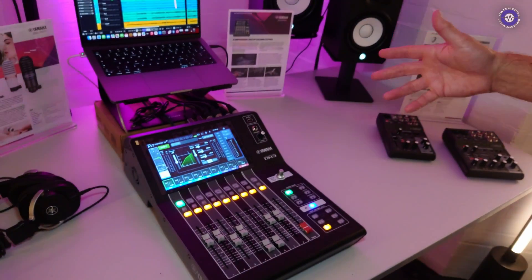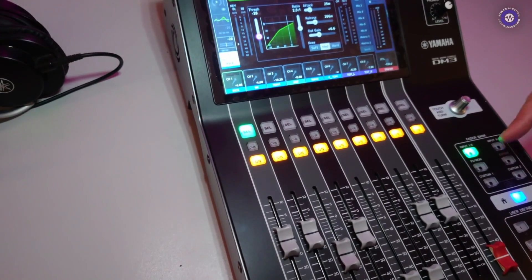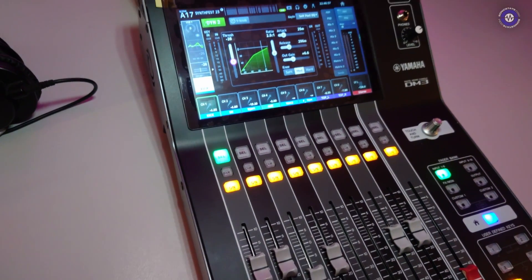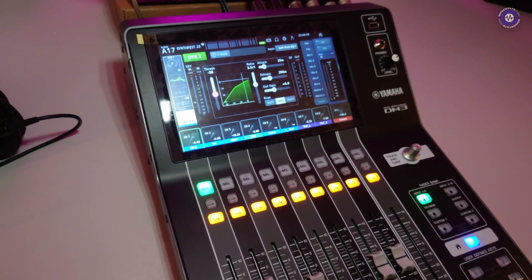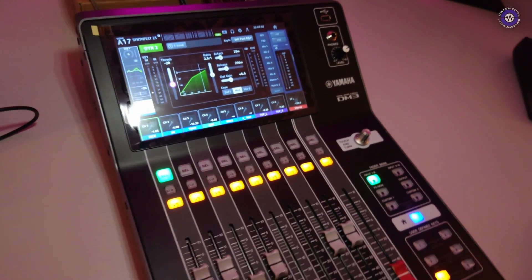The DM3 also doubles up as an audio interface, giving you 18 in, 18 out over USB — that's 16 input channels plus your stereo input, and 16 outputs over USB. And can you do the virtual soundcheck kind of thing? Yes, absolutely. You can have a mixture of USB inputs and analog inputs, or all USB, or all analog. And if you've got the Dante model, you can mix and match with Dante as well.